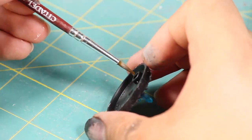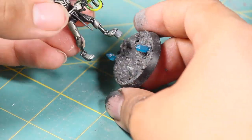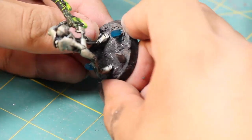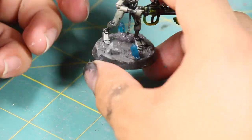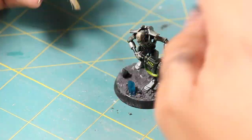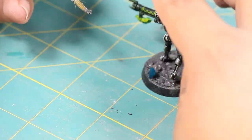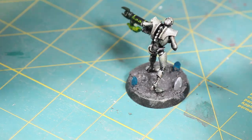I then poked out the hole where the Necron pegs into, and then I added the Necron to the base. With the Necron on the base, I saw some areas could use a little bit more spackling, so I went back and added those. Once I was happy with how it looked, I let the base dry overnight.